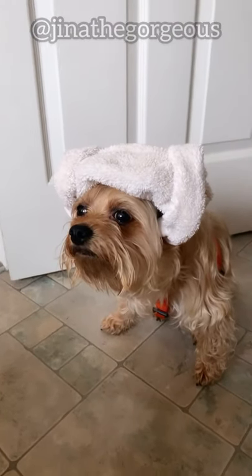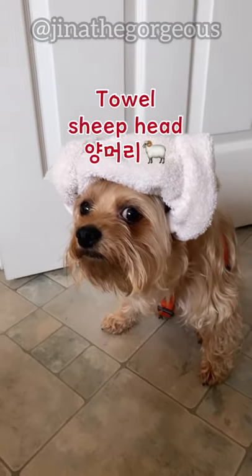I have a pet sheep. Just kidding — it's a dog wearing a towel sheep costume. Let me show you how to make it.